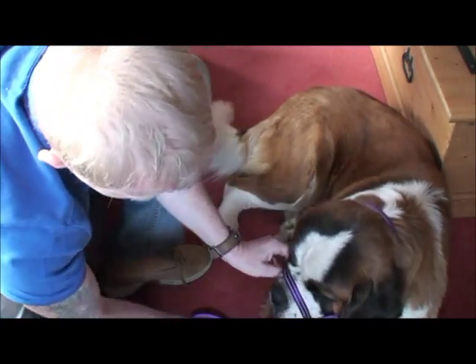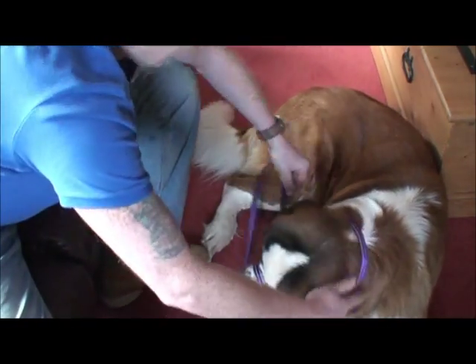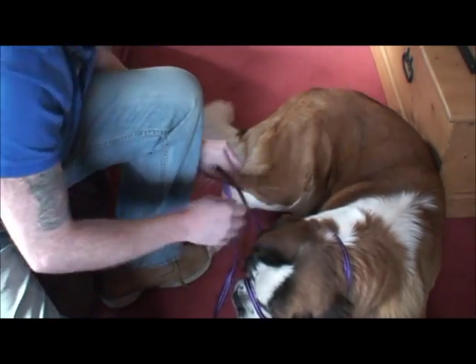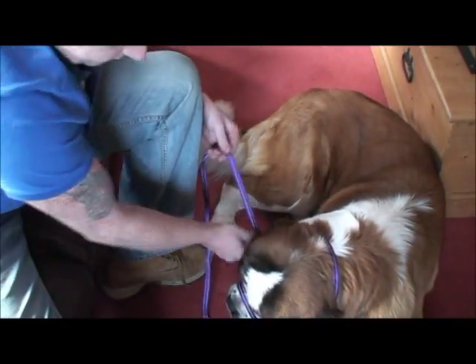Lift her ears through, then I'm going to square it up and make sure it's not twisted. Just feel round her head. Once it's all done nicely, the little lock and tab we're going to just slide into position.